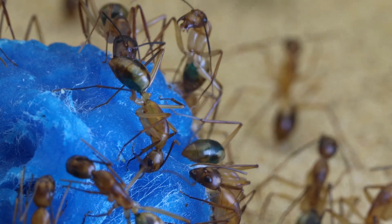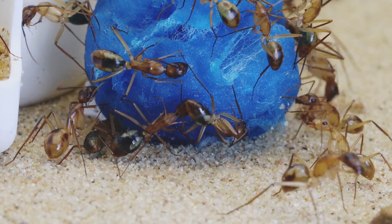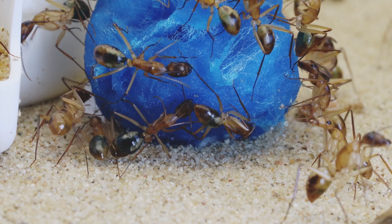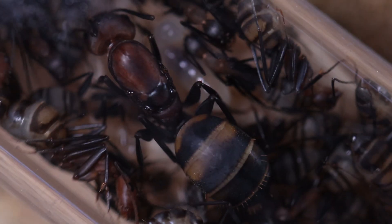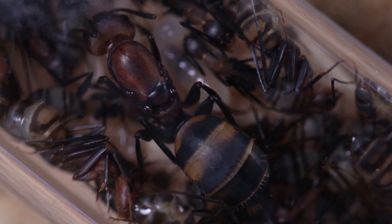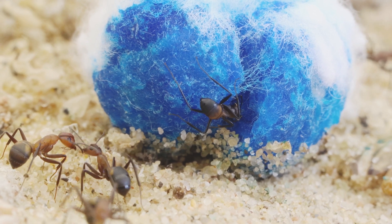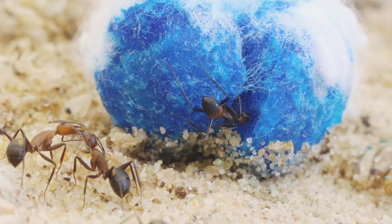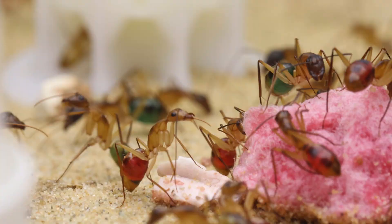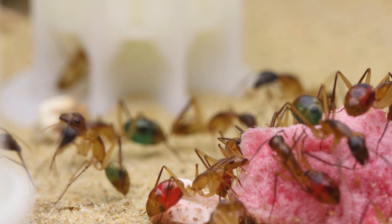I made a new setup for my master borrowers and my Tetraponera rufo nigra - I recorded the entire process and both setups look amazing. All I need to do now is record both of them moving in. My Camponotus floridanus will also get a new setup - they really need the extra space. I also received two new colonies which I'll show you. Make sure you subscribe so you don't miss out - thanks for now and I'll see you in the next video!